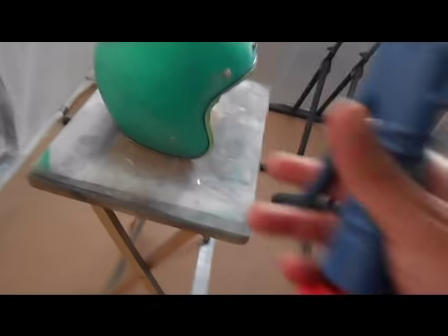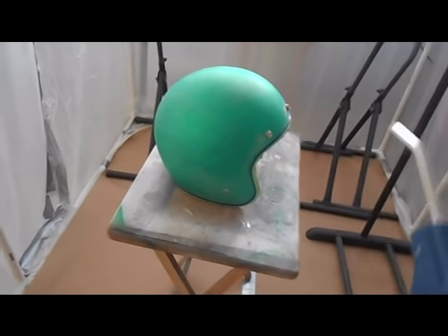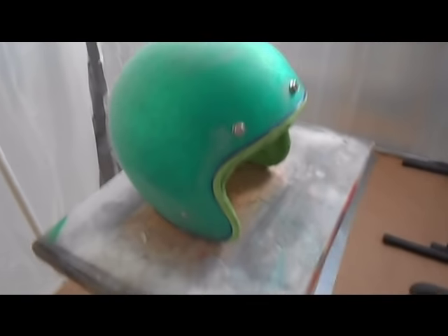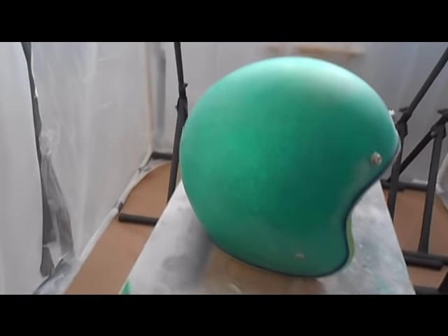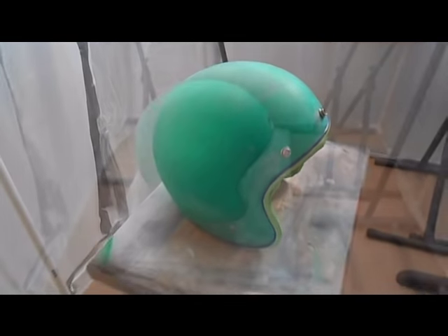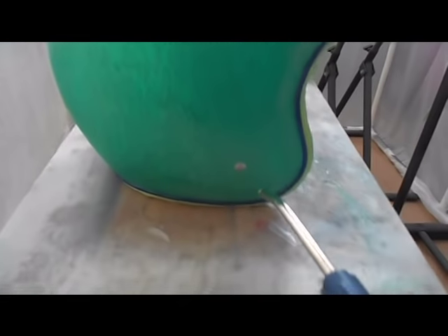I'm in the new put-together booth - it's just temporary - but I'm going to spray some compressed air on here to get the rest of the dust off from sanding it down. Then we're going to wipe it down with the wax and grease remover and get ready to start painting this helmet.